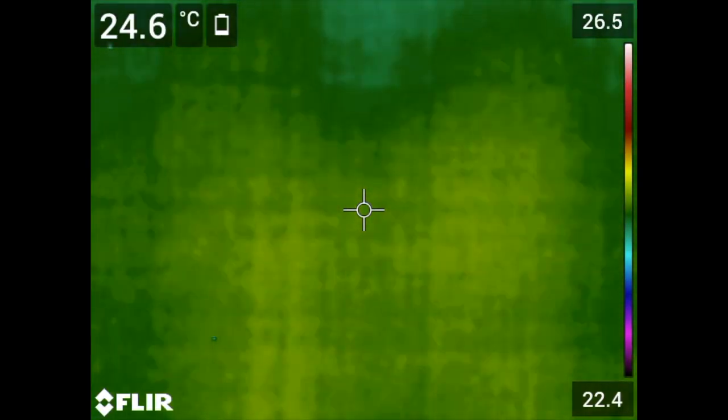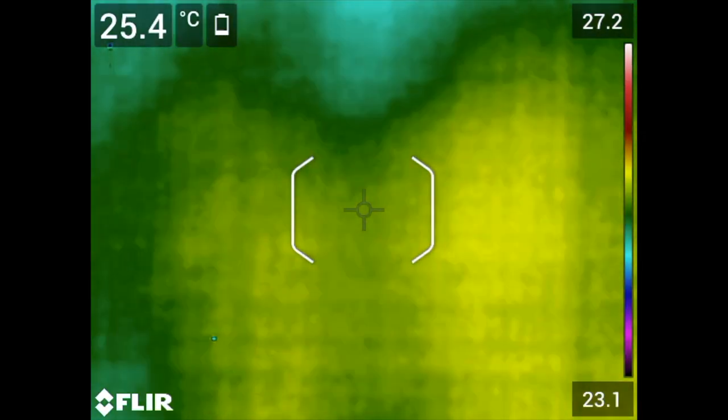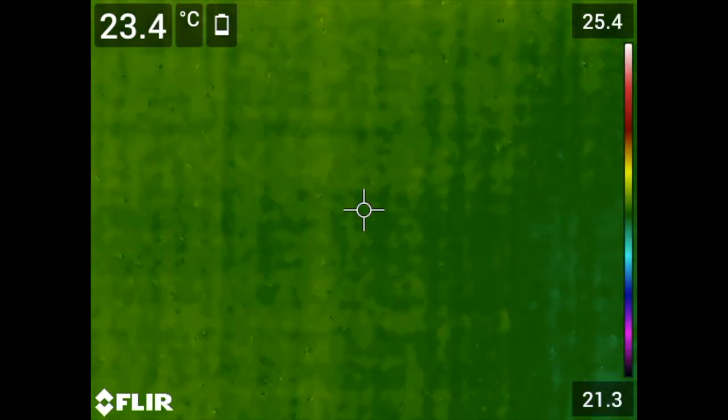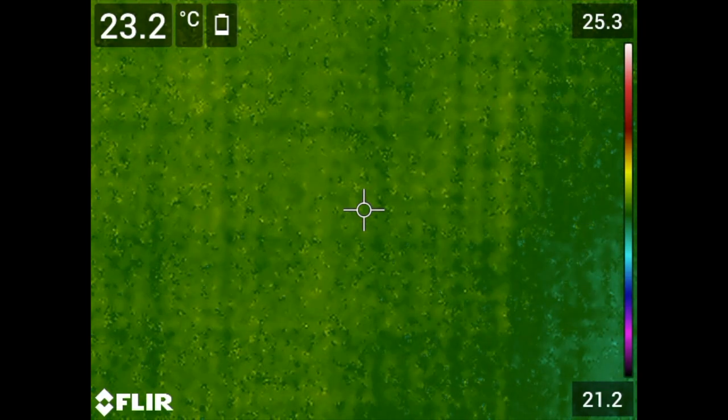When detecting very small gas leaks, a scene NUC is applicable. This is done by performing the NUC manually without covering the lens. However, this technique is only effective if your background is consistent and not moving.